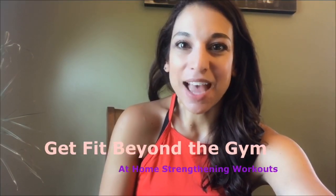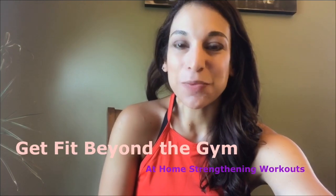Hey guys, welcome to another episode of Get Fit Beyond the Gym — at-home strengthening workouts where you watch the video first. I am your personal trainer that will help you set up your form and technique and then perform the workout at your own time using the reps and sets that I've given you. Let's get started.